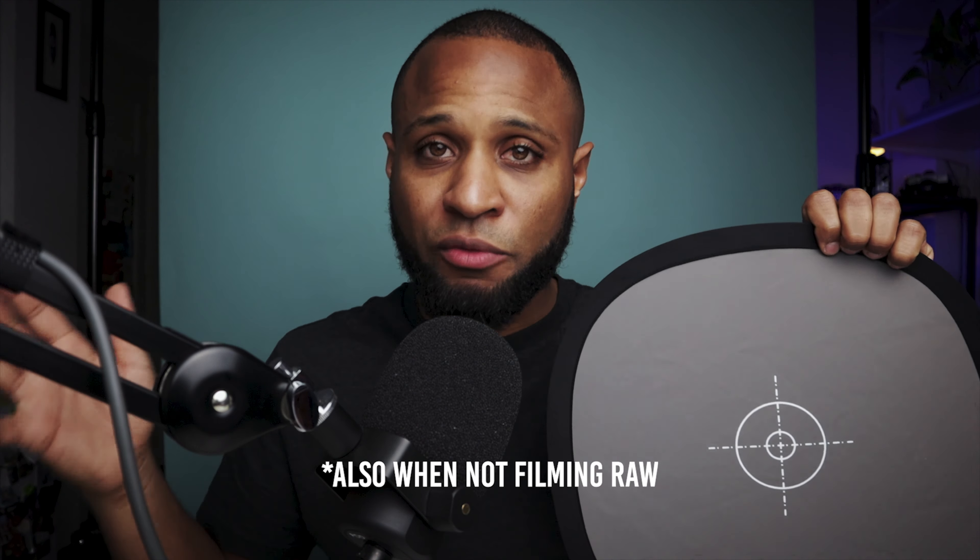Let's start off with a gray card. A gray card is a very good thing for every filmmaker to have. You can get the white balance right when filming, or if you're filming raw, you can use the gray card to correct the white balance in post. Cheap, dumb, but you need it.